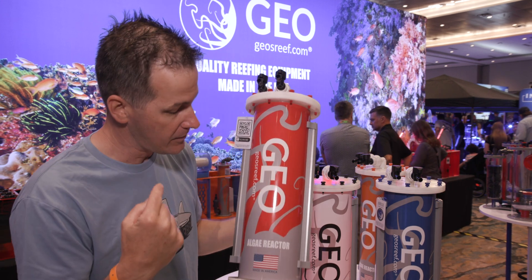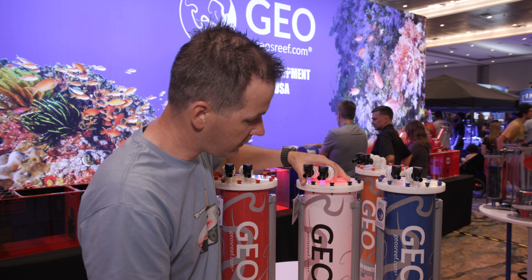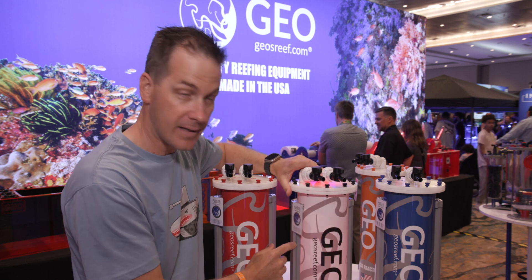Geo is here at Reefapalooza with their algae reactor, which has some cool features they pointed out to me. First of all, these are all made here in the United States, and they have an LED on both sides — one here and one here.